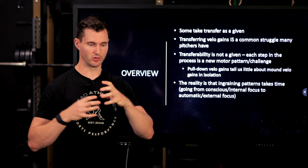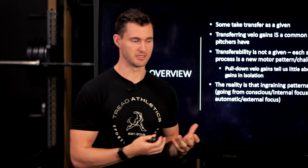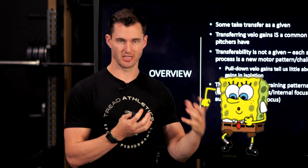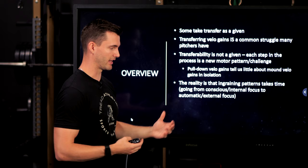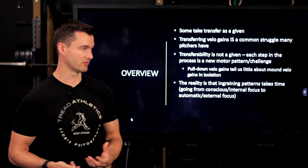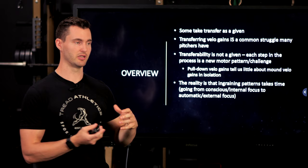This goes back to motor learning 101 — how our body adopts new patterns. There are three stages. In the beginning, it's very conscious, very internal focus. Think about the first time you learned a new dance move — you're consciously thinking about where your hips, feet, and arms are in space. As you get more comfortable, it starts to become more automatic and subconscious, reaching what's called stage three: autonomous learning. That's where you can focus on executing a pitch or attacking a hitter without worrying about your mechanics. But adding new patterns means you won't always be instantly in stage three — it takes time. Even subtle changes, like going from flat ground to the mound, can cause a breakdown because your body was used to landing at a certain timing, and now the front foot lands a split second later, causing the shoulders to fly open.